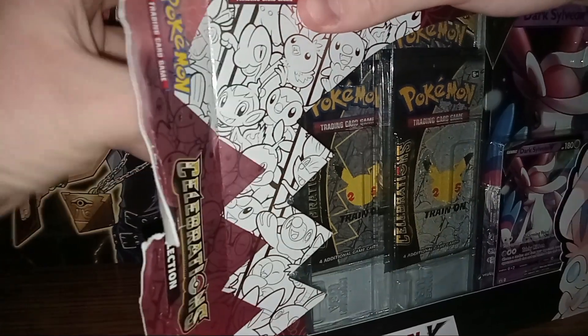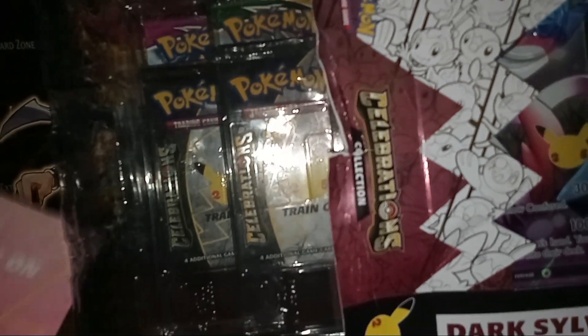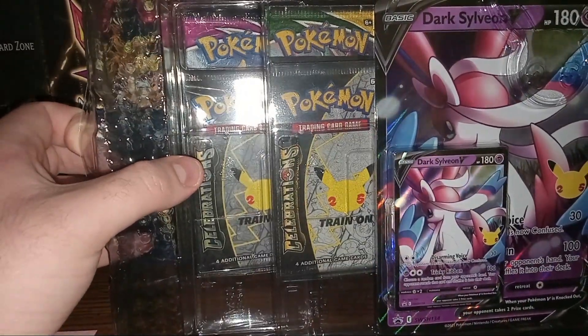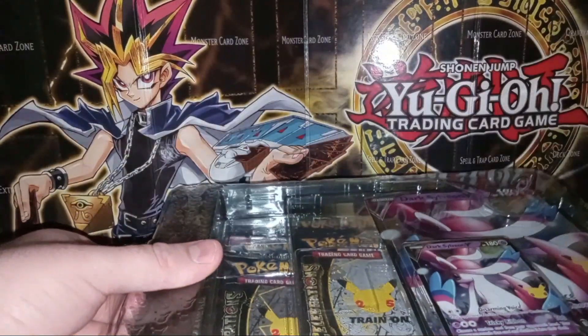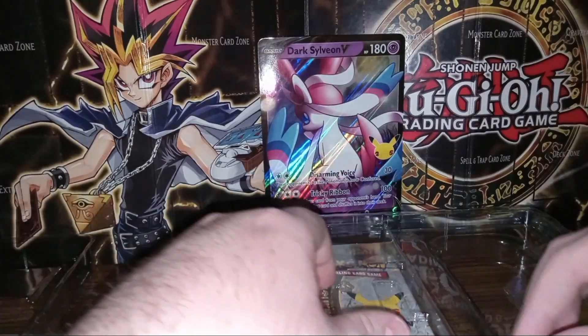Got that open, go ahead and slide this out. In the back there's just a piece of paper with the card written on it and a picture of the card. Let's put that down and get a look at everything that comes in the pack. It looks like we got four Celebrations packs, and in the top of the box we have the jumbo Dark Sylveon V card. Let's put that over there.